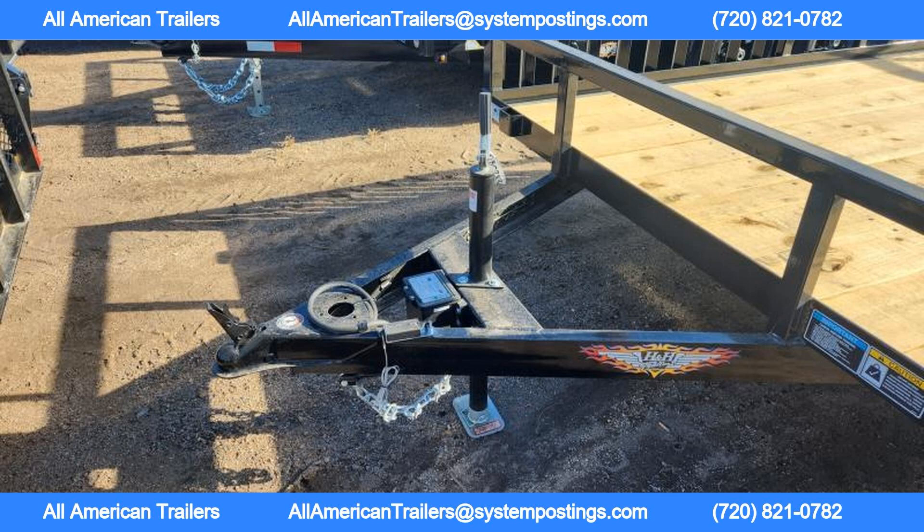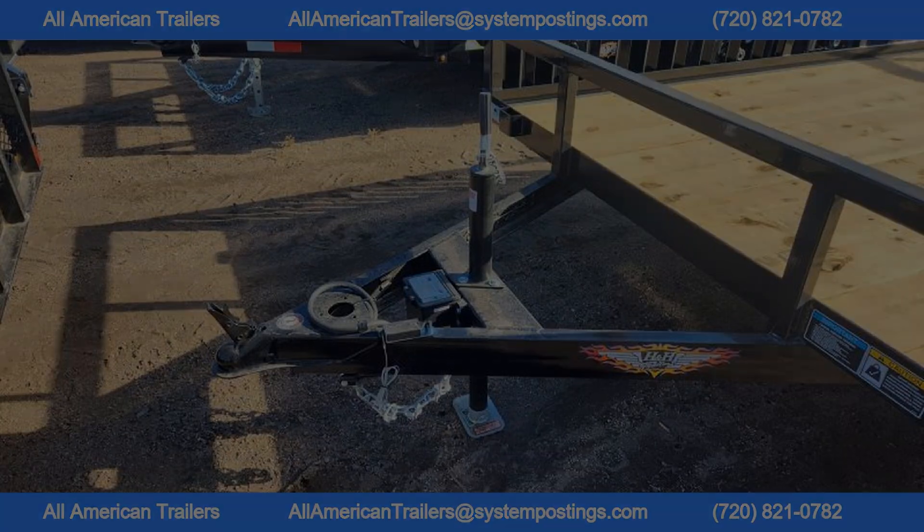The trailer also features a 2x8 treated number one grade wood deck with front and rear end caps for added protection. Radius fenders with ATP rock guard fronts protect your cargo from debris.